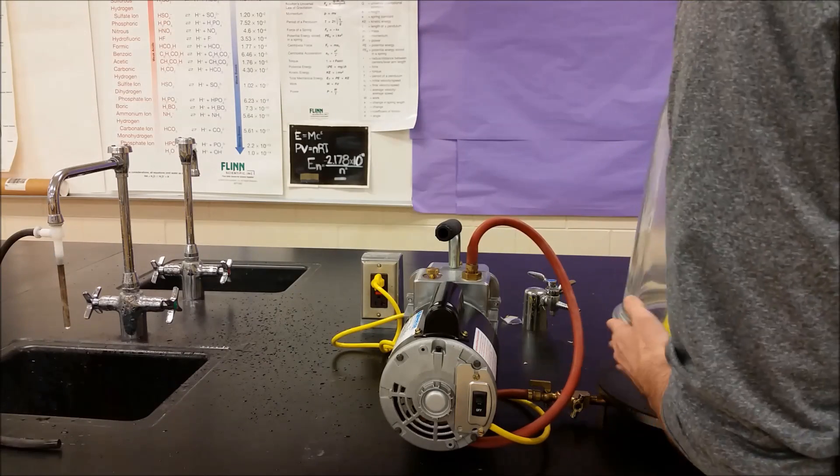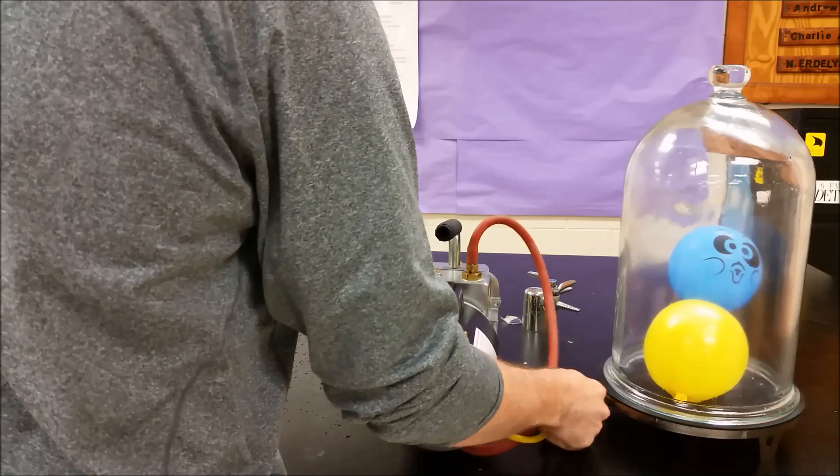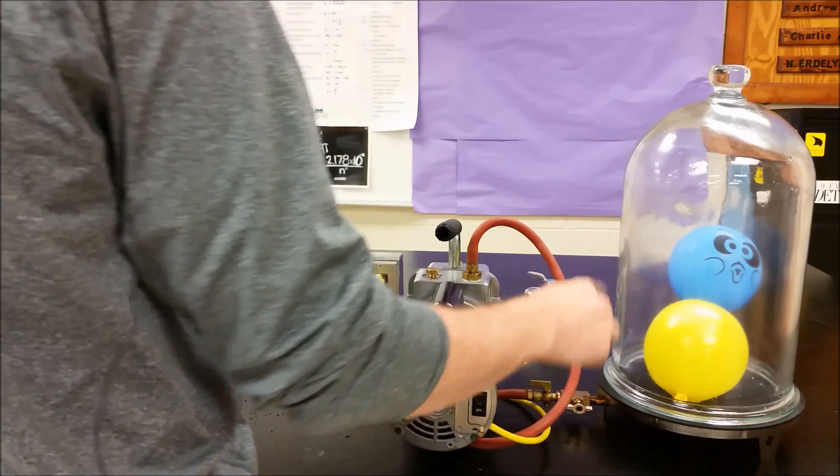So what we're going to do here is we're going to put a couple balloons in here, just like that. We're going to go ahead and turn this on and then close it so the air particles can't get back in through here.